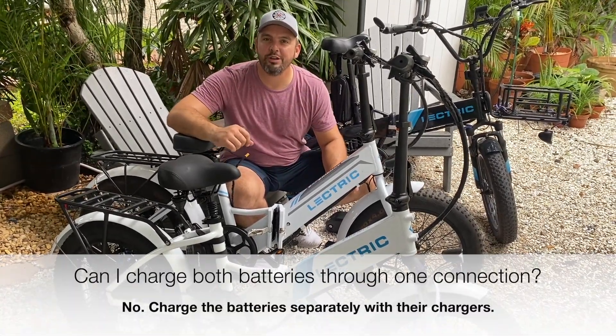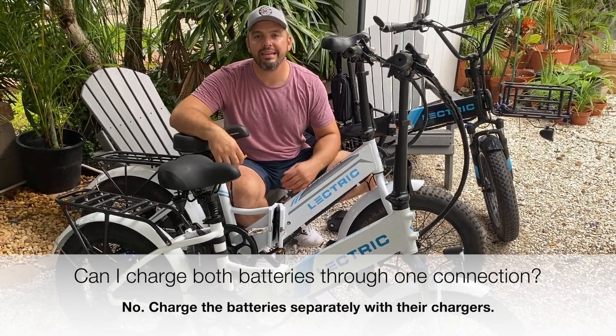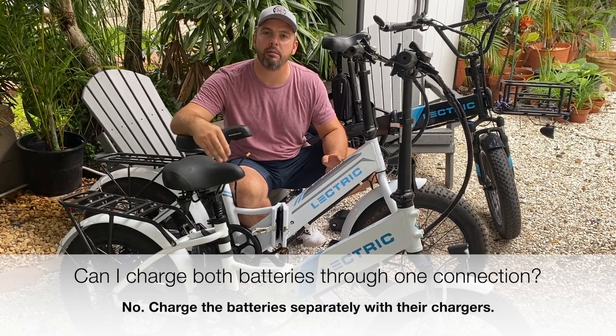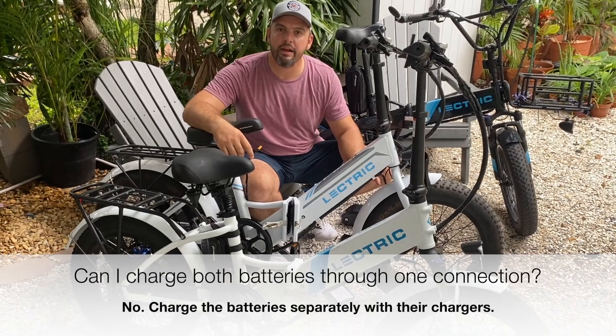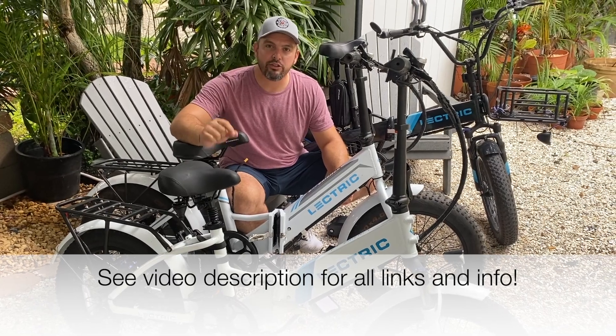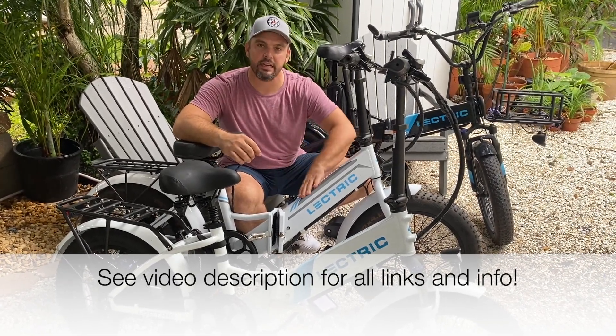Next question is: can I charge both batteries through the discharge balancer? And the answer is no. You're going to need to charge both of your batteries using the chargers that came for those batteries. If you purchase the recommended battery from the Amazon link that we've provided, that charger will actually charge your Electric XP battery that is inside the frame — step through or high step.